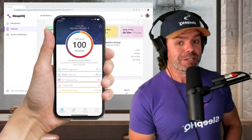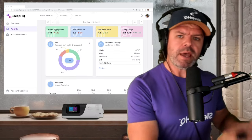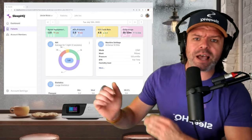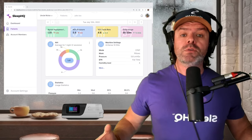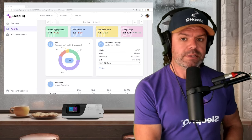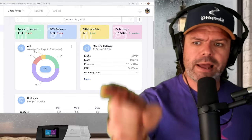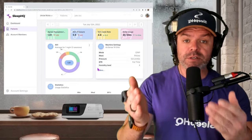If you opened up the MyAir app, it'd show 100 points — a perfect score. If you had an appointment with your specialist, they'd open up AirView and it'd be congratulations, high fives all around. It's because the AHI is below five that they make the assumption that your sleep-disordered breathing is adequately treated. But you know what they say about assumptions. No more assumptions — we don't need to make assumptions, we have SleepHQ.